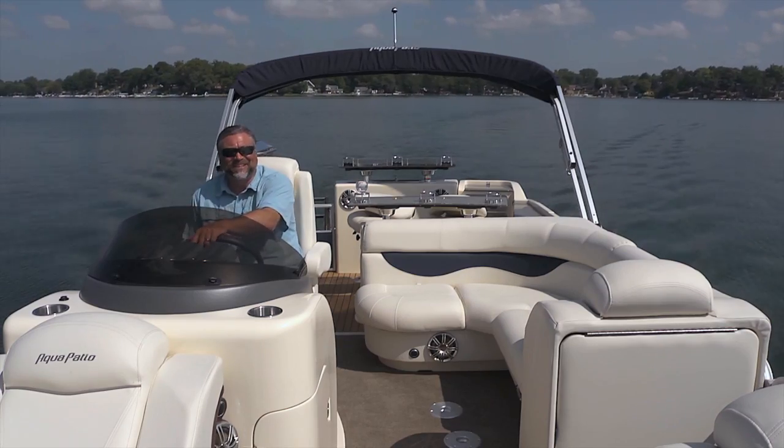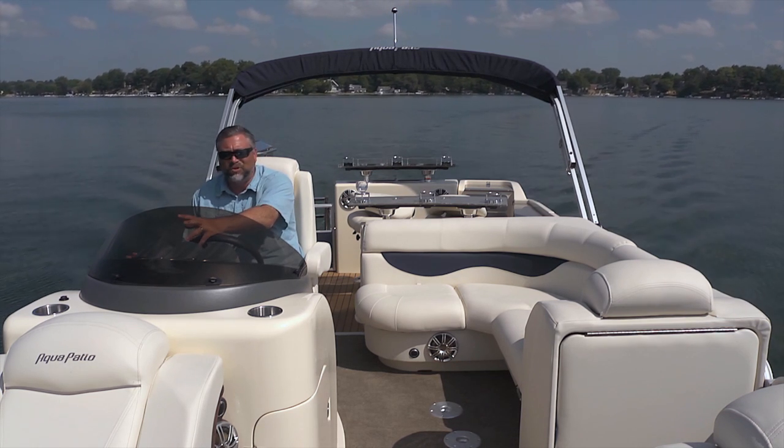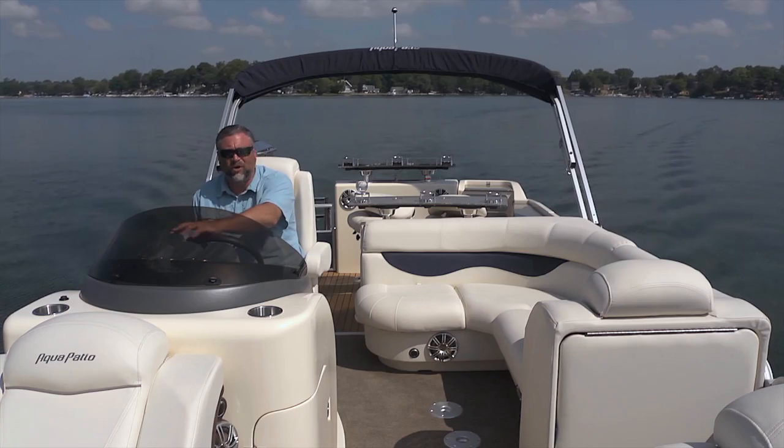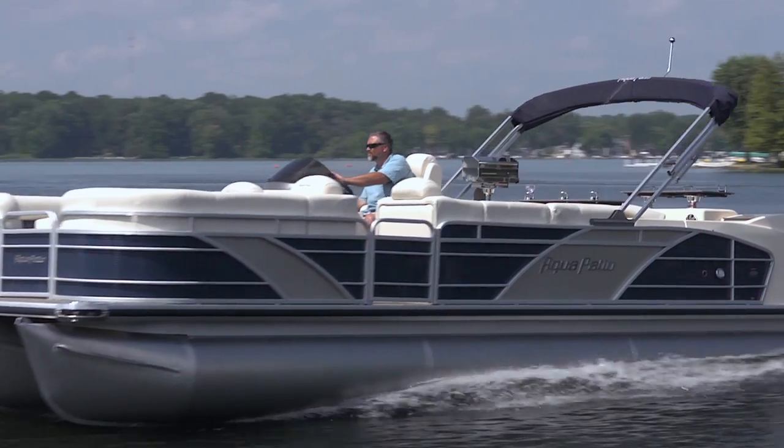I really hope you enjoyed this look at the incredible Aqua Patio 250 WB — that beautiful wet bar entertainment system and all the amenities you want for a great cruise on the water. Till next time, this is Captain Steve.